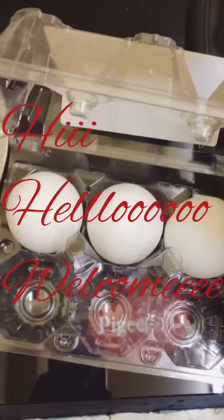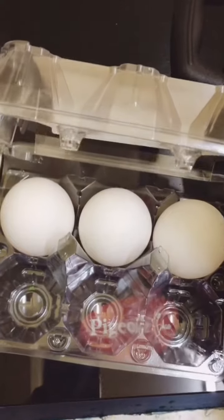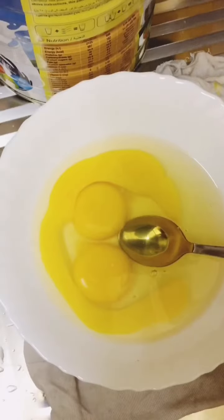Hi everyone, this is an easy breakfast recipe for you. This recipe is for 3 minutes.